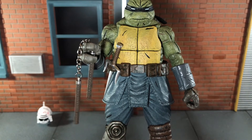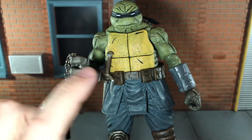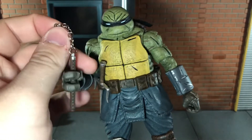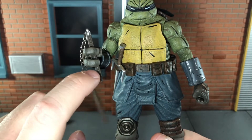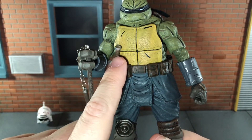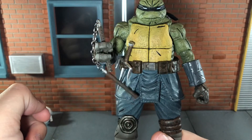Up next he comes with his nunchucks, and these really don't stay in his hand, especially if you've put the other accessories in either hand — it makes holding these a little loose. I do wish these were just a little bit bigger so they wouldn't keep slipping down. That is a big issue with the nunchucks.